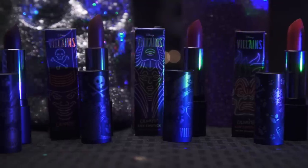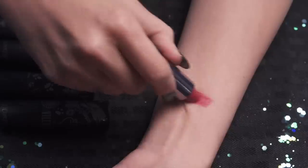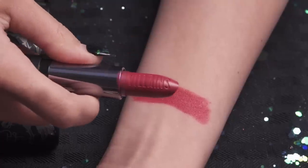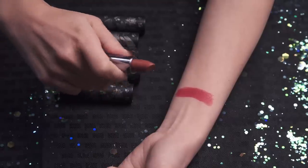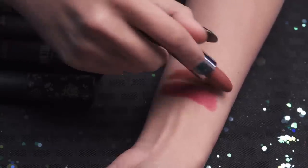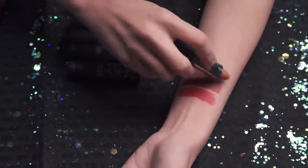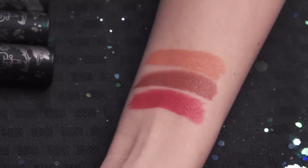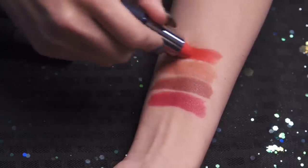Next we have their lipsticks — four cream and two matte. First off, Maleficent is a cream lipstick. It's cool because on the lipstick itself it says Villains. This is a rich magenta color. The next cream lipstick is Dr. Facilier — a mid-tone warm berry lipstick. Then we have Hades, which is beautiful — this is the one I have on right now — and it is a neutral peachy nude. Next up we have Cruella — a vibrant poppin' red, also a cream lipstick.